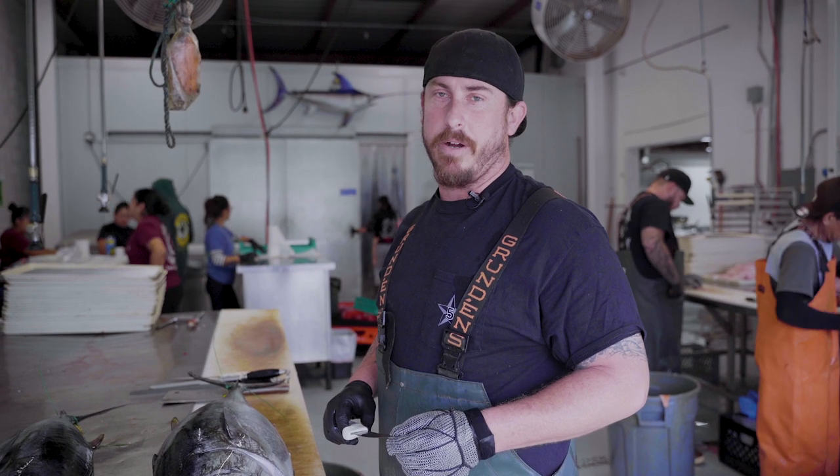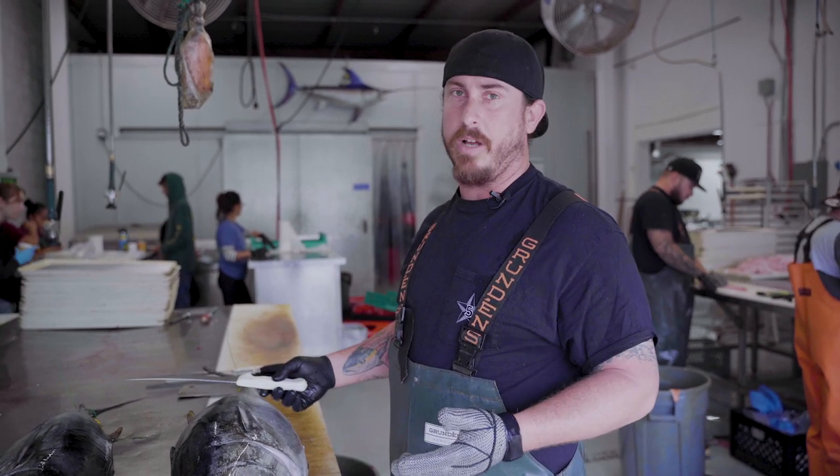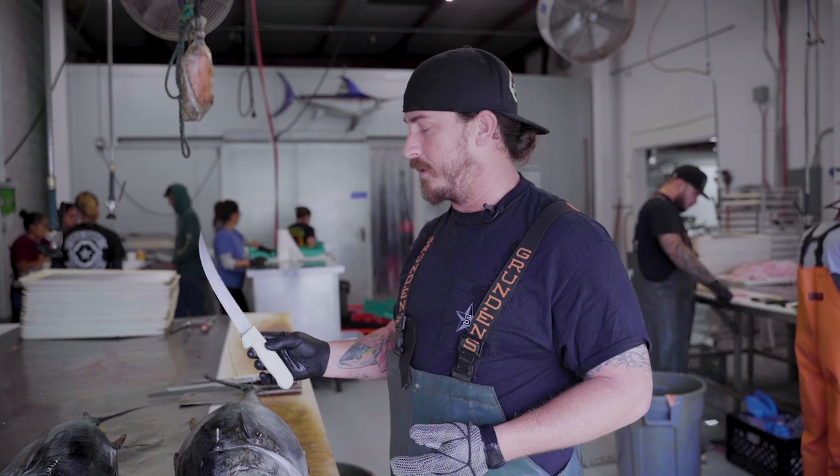My name is Marco, we're here at Five Star Fish Processing, San Diego, California. We've got some local caught bluefin we're going to break down with this Dexter 8-inch sport knife.